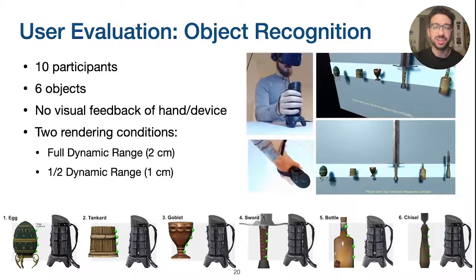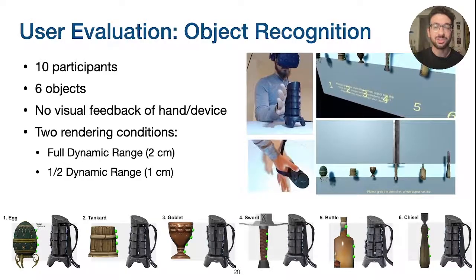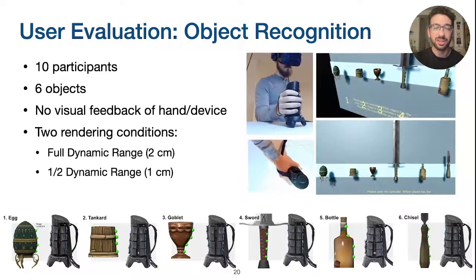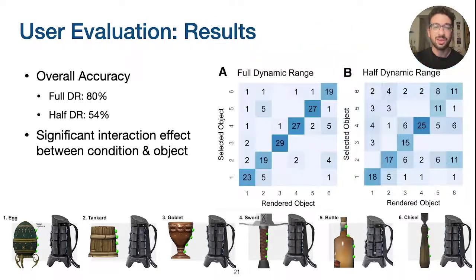We tested two rendering conditions to further explore how physical rendering limitations can impact perception. In one condition, X-Rings' full 2cm dynamic range was enabled, while in the other, we artificially limited the rendering range to 1cm and scaled the output shape accordingly. Overall, users correctly identified the rendered shapes 80% of the time when rendered with full dynamic range, and 54% of the time with half dynamic range. Interaction effects further revealed that certain geometries, such as those with subtle features, were more likely to be affected by dynamic range. These results suggest that radially shape-changing devices can be a suitable approach to rendering graspable objects, but the device's dynamic range can significantly impact users' perception of those objects.